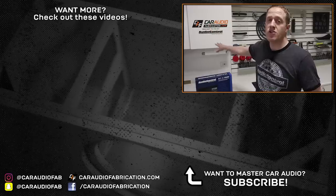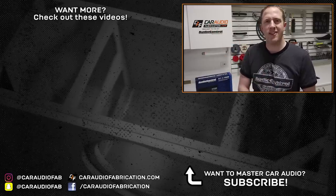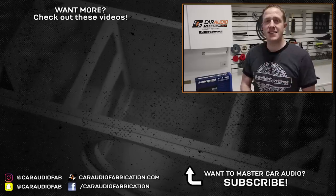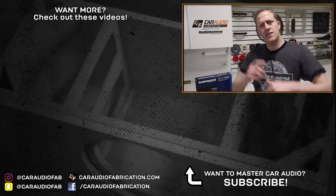Again, a special thanks to AudioControl for sponsoring this video. If you want to check out some of my other AudioControl-related videos, you can do so here on screen. As always guys, don't forget to design, build, and install. I'll catch you in the next video.